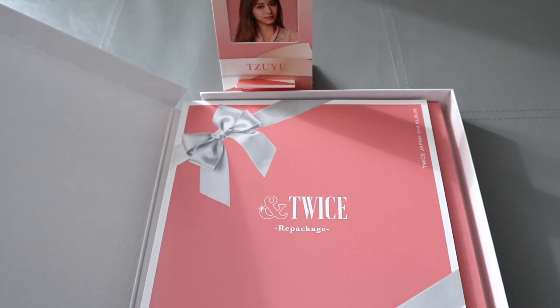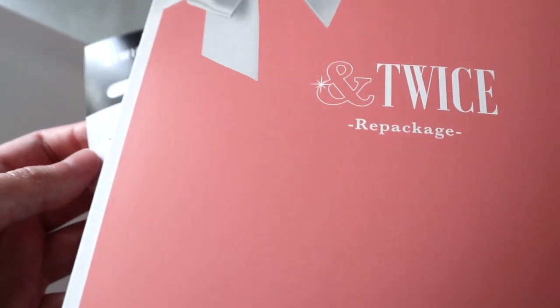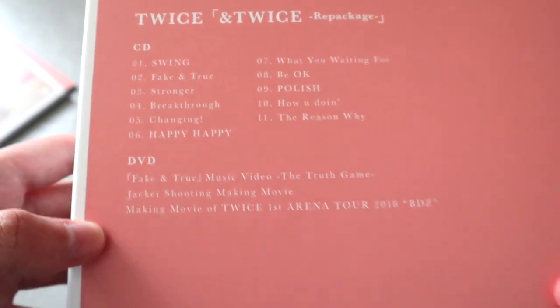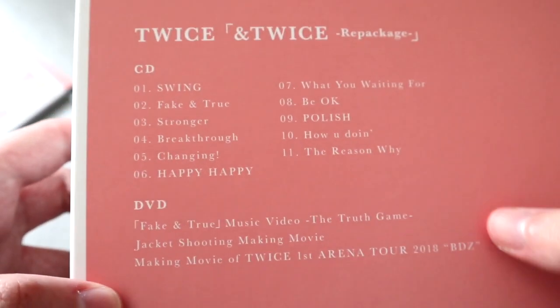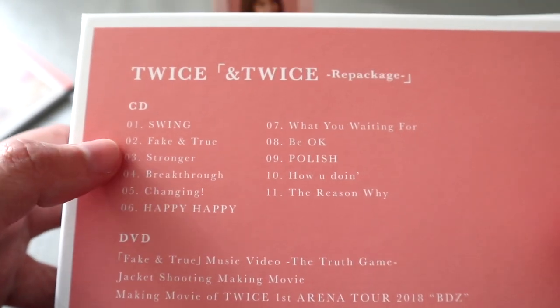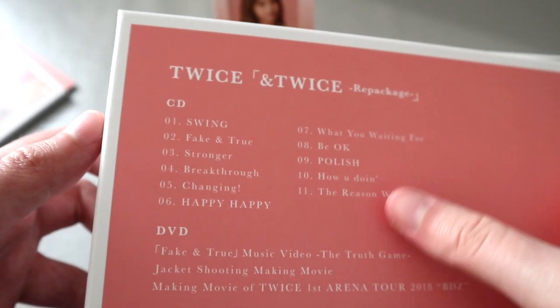They've only released an extra song for the repackage, which was Swing, and I've been listening to it every day since it came out — it's really good. I'm really happy with this Japanese release. A lot of people that know me will know that I'm not that keen on their Japanese releases usually, it's just not really my thing, but I do like this album. The track list has Be Okay, Breakthrough, Faking Tree, Stronger, and Swing — all really good. Honestly this whole album is amazing, I listened to it all the way through.